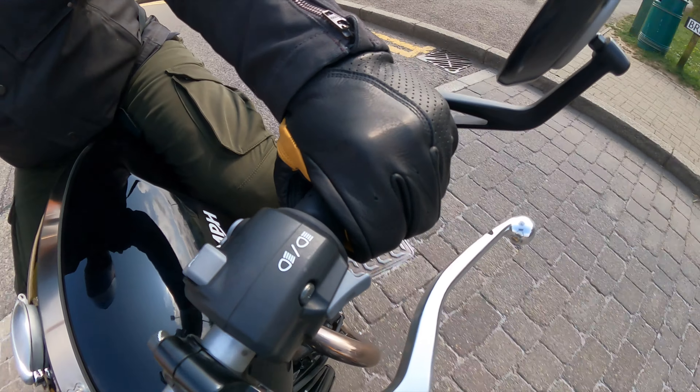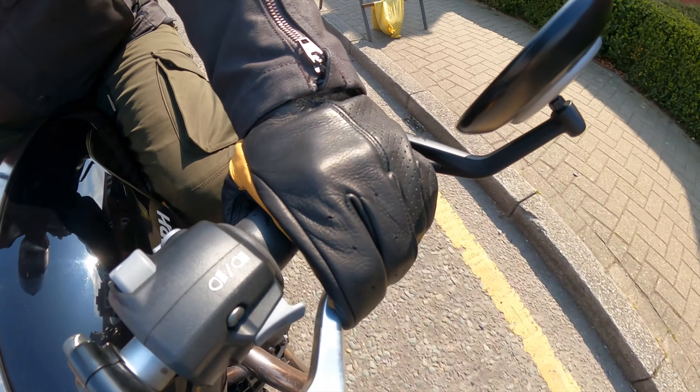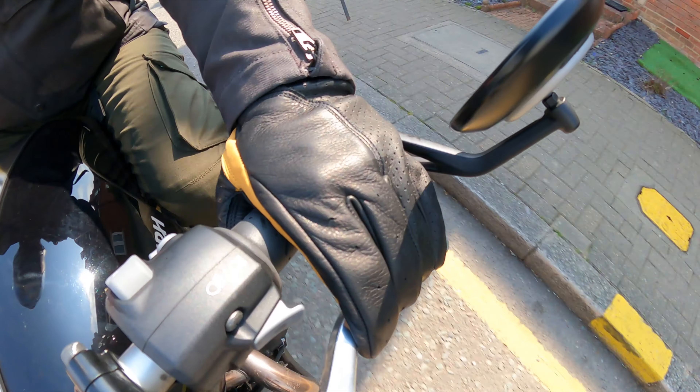The gloves are unlined, so you get a really good feel on the handlebars, and it means that the perforation actually works incredibly well. As soon as you start riding, the amount of airflow you get through these gloves is fantastic, so on warm summer days these are going to be excellent.